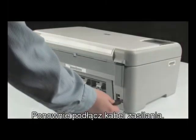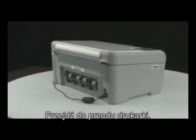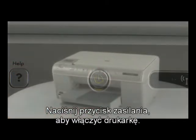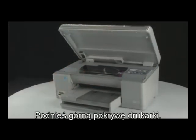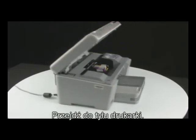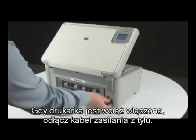Reinsert the printer's rear access door. Plug the power cord back in and go to the front of the printer. Press the power button to turn the printer on. Lift the top cover of the printer — the carriage will move into the access area. Go to the back of the printer. While the printer is still on, disconnect the power cord from the back of the printer.